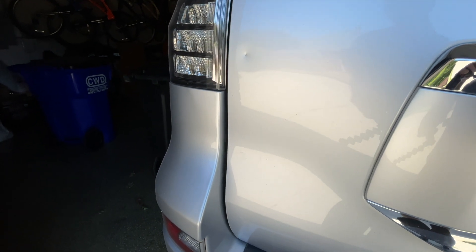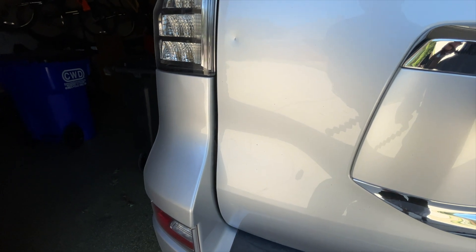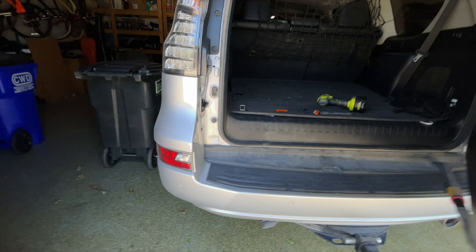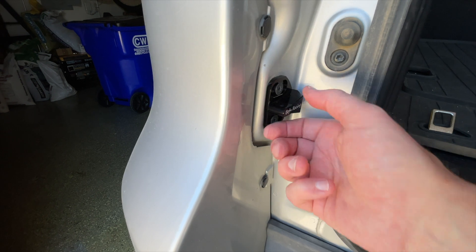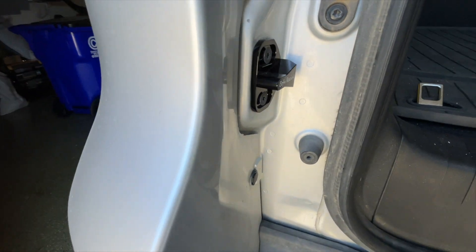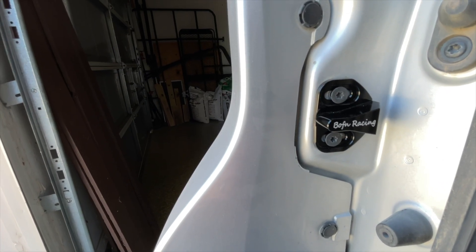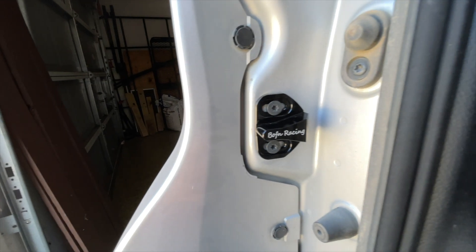I can already tell just by the way that closed that it is a lot tighter — I mean a lot tighter. This new bracket looks like it's in good shape. I really don't see any wear and tear on it, so I think we're probably in pretty good shape. That's where my screws are on this new bracket — it may be different for yours. It just depends on how loose your rear door is, so give it a try.